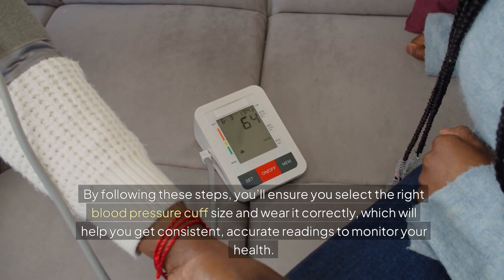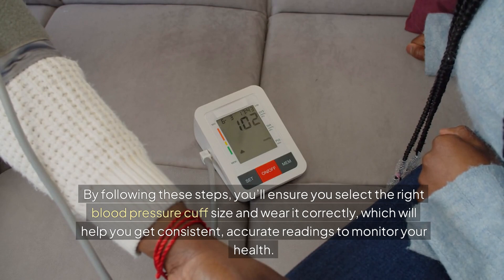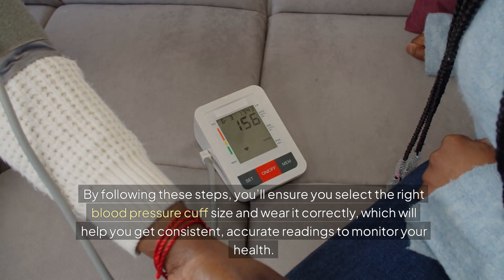By following these steps, you'll ensure you select the right blood pressure cuff size and wear it correctly, which will help you get consistent, accurate readings to monitor your health.